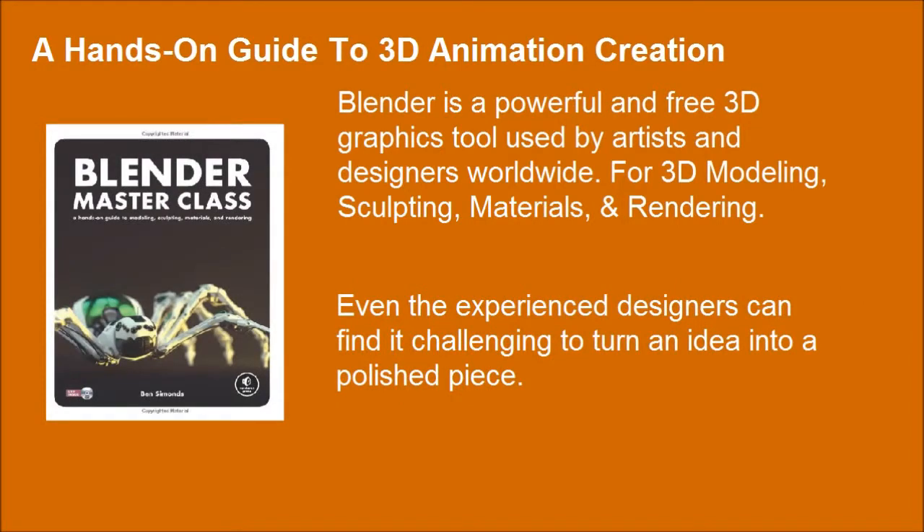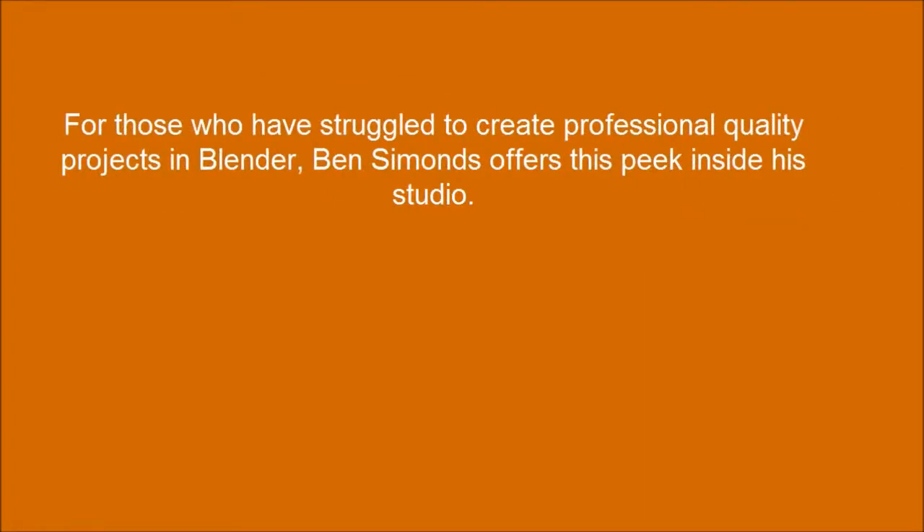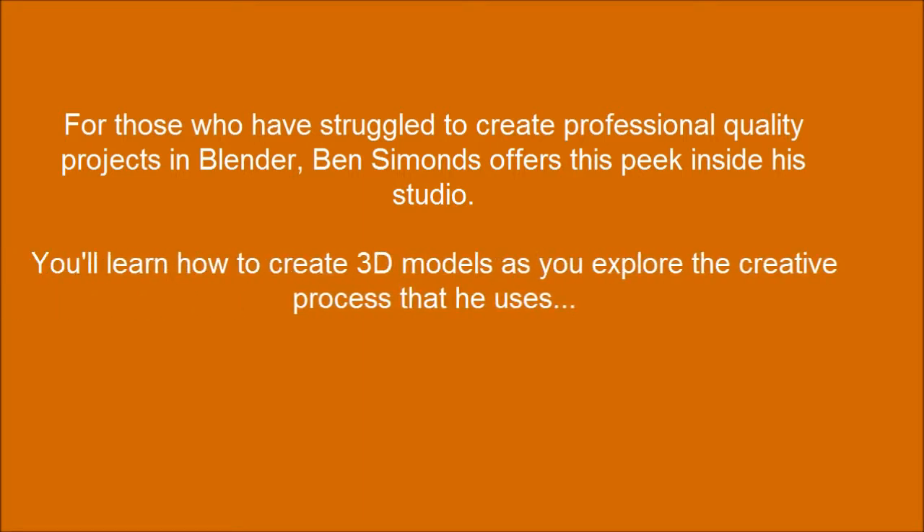Even experienced designers can find it challenging to turn an idea into a polished piece. For those who have struggled to create professional quality projects in Blender, Ben Simons offers this peek inside a studio. You'll learn how to create 3D models as you explore the creative process that he uses.